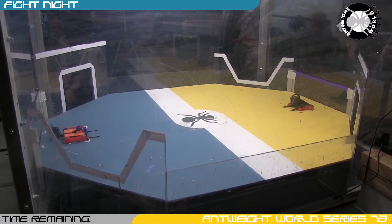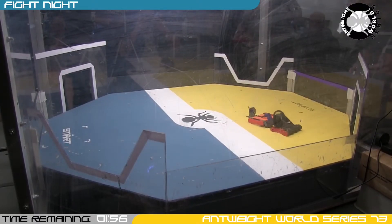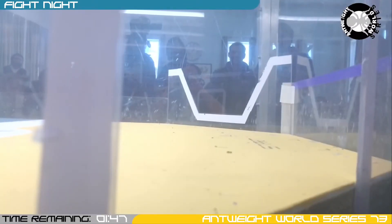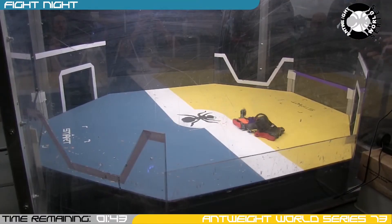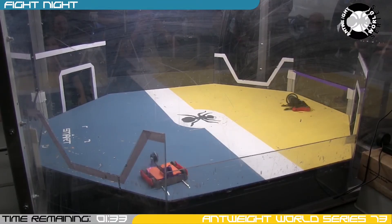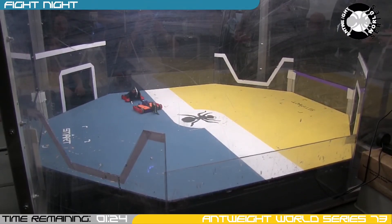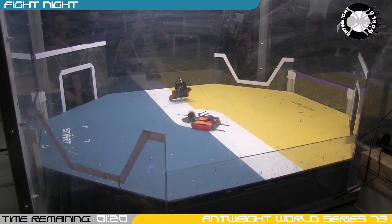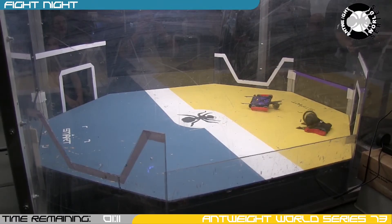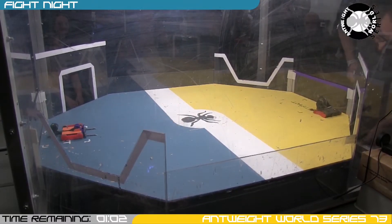Ferris Wheel spins up that comically large spinner. Thwack Attack gets a good hit in there. That's some serious airtime for Ferris Wheel — nice and stable considering that gigantic blade, but still hasn't quite made the impact on Thwack Attack. It's pulling gyro. Ferris Wheel getting some more hits in there. He just hit the disc. Didn't quite capitalise on that upturned robot. It looks like that's a tap-out from Ferris Wheel — your winner is Thwack Attack.